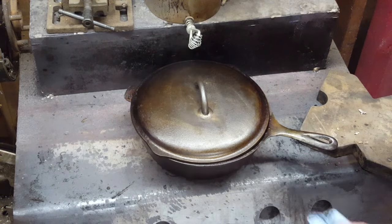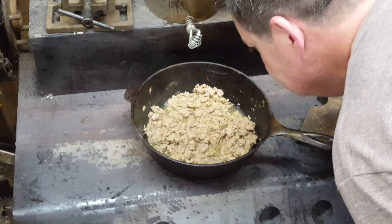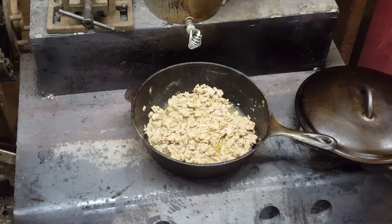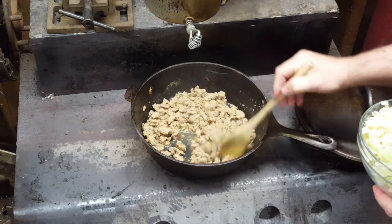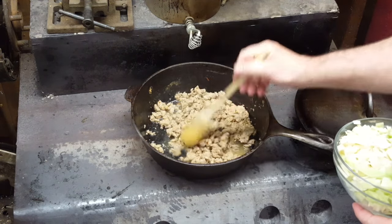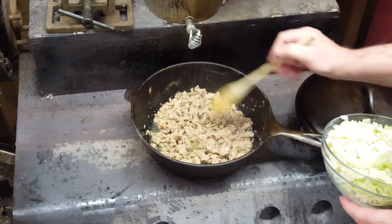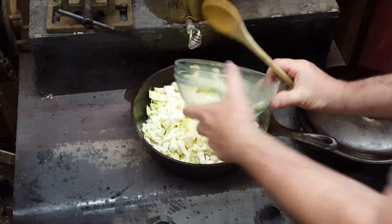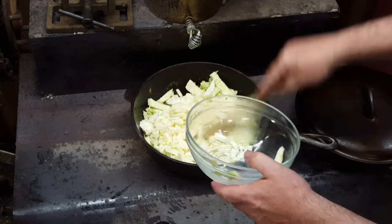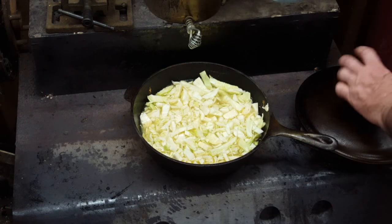Let's check out this sausage — it should be about ready. Oh God, that smells good, that has a good smell to it. I believe she's ready. What I'm going to do now is throw the cabbage in and put enough water in to just cover the cabbage and let it cook for a while. All right, we're just going to cover this up and let it sit there and cook for a while.